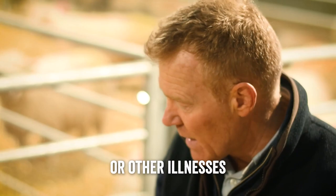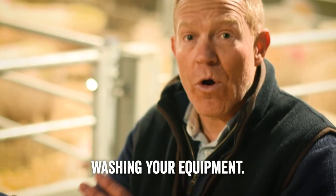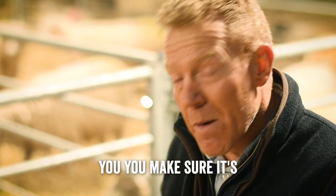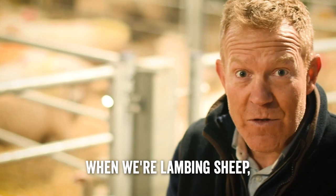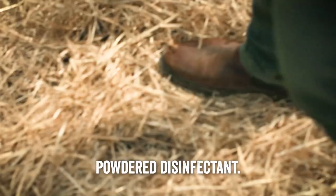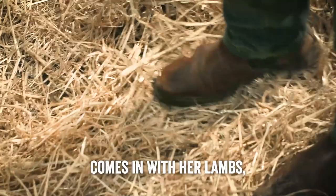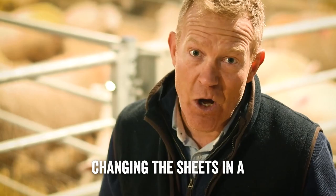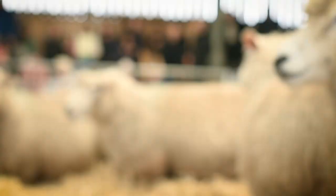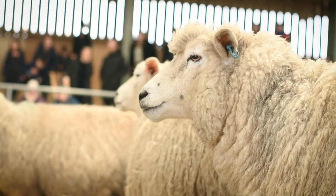The other important thing in the lambing shed to stop the spread of E. coli or other illnesses is cleanliness: washing your hands, wearing clean clothes so you're not spreading infection between pens, washing your equipment properly before moving on to the next sheep, and wearing gloves when lambing. Very importantly, we clean the pens out between each family — when a ewe and lamb go out to the field in a day or two, we muck out all the straw and put down powdered disinfectant, so when the next ewe comes in with her lambs it's nice and clean, just like changing the sheets in a hospital bed.